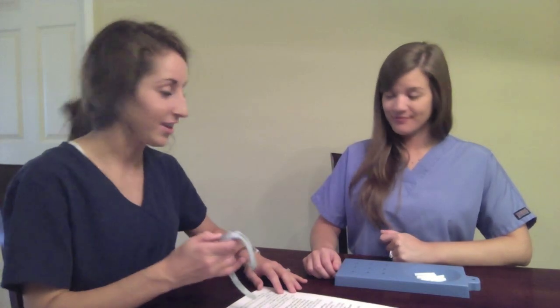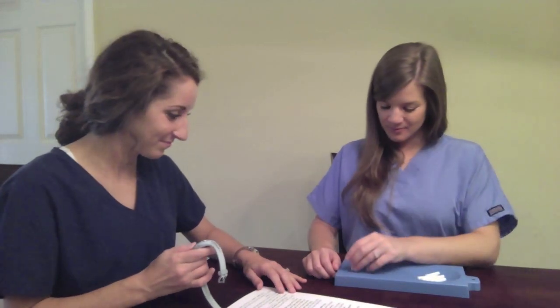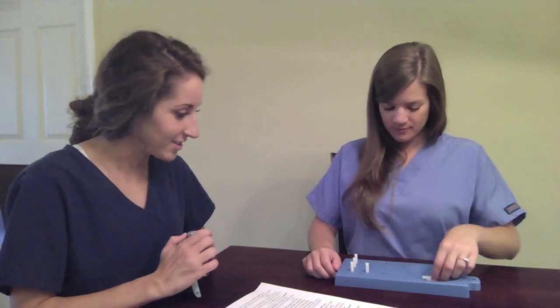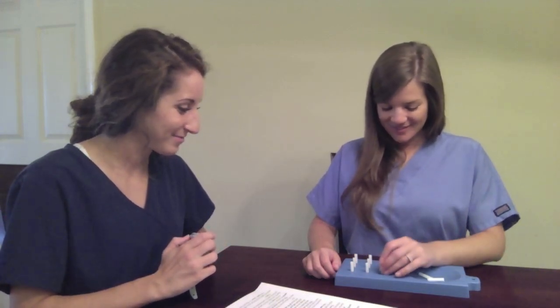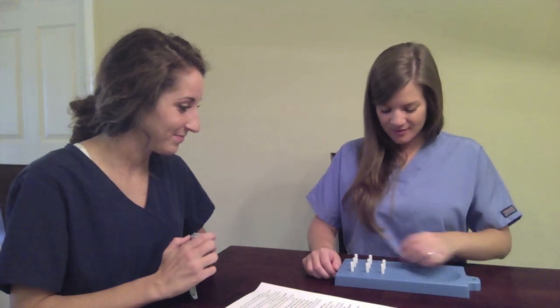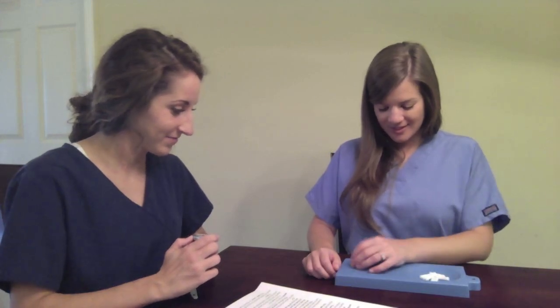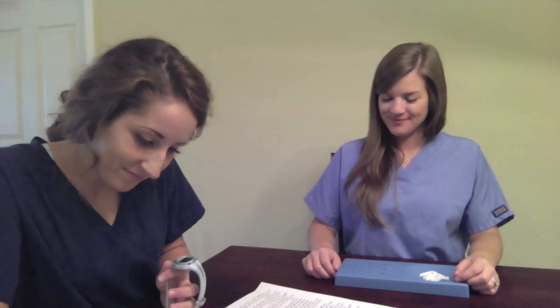All right, very good. Now, this will be the actual test. The instructions are the same. Work as quickly as you can. Are you ready? Yes. Go! Good job.